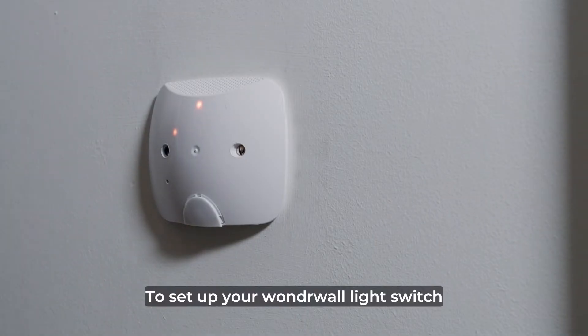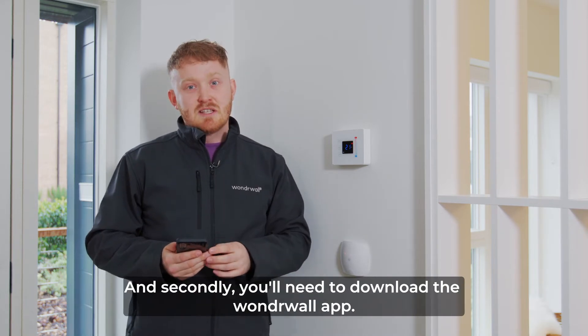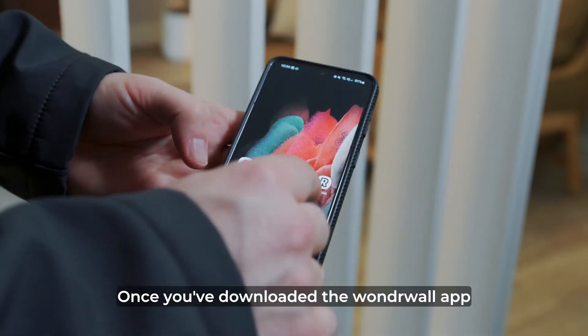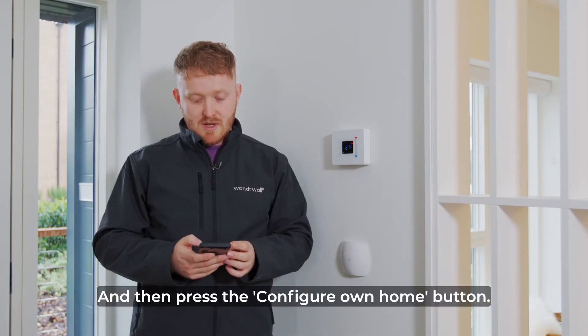To set up your Wonderwall light switch, first and foremost you'll need to have your Wi-Fi ready to use, and secondly you'll need to download the Wonderwall app. Once you've downloaded the app, you need to log in using Amazon and then press the configure your own home button.